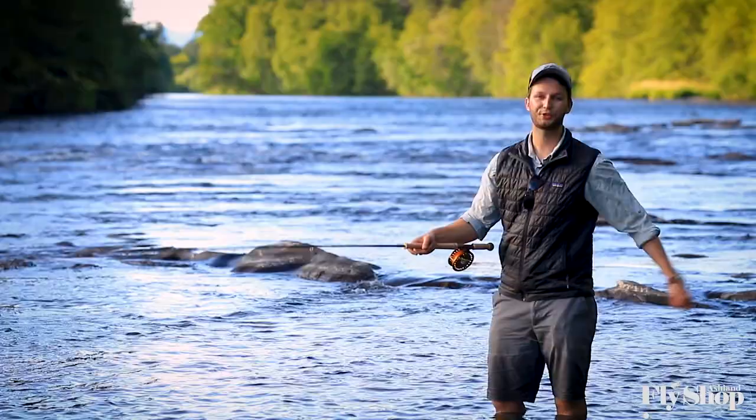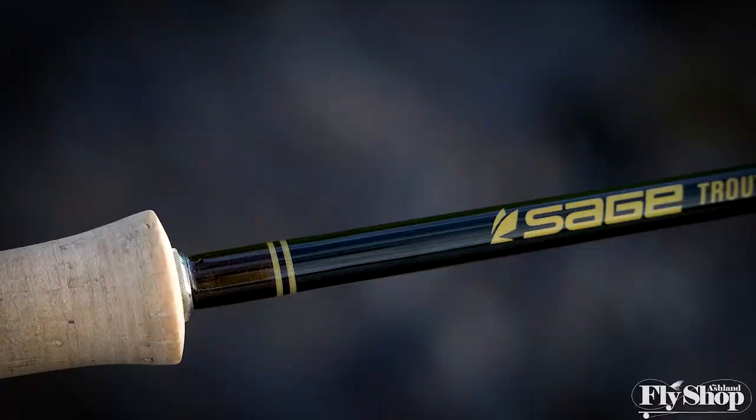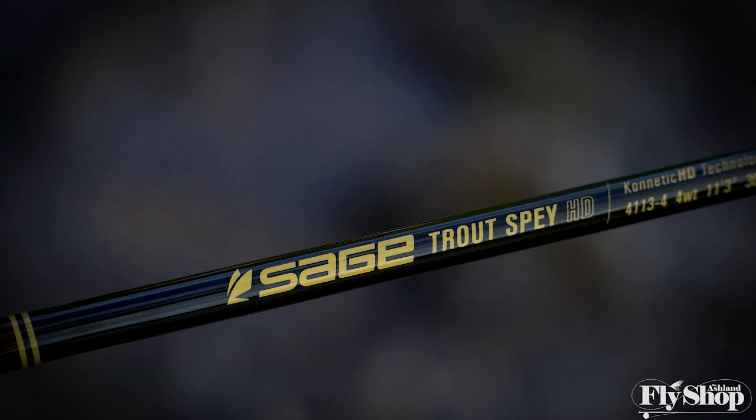Hey folks, Marcus here from the Ashland Fly Shop. Today I've got a very special Sage rod in my hands. This is Sage's brand new Trout Spey HD rod, and the HD stands for Kinetic HD Technology.